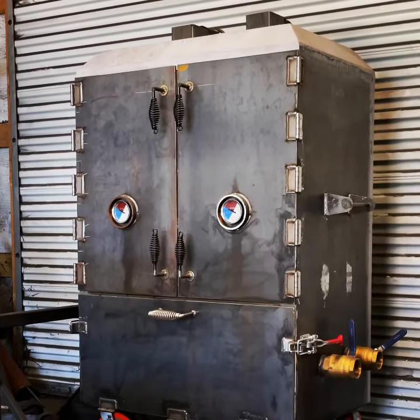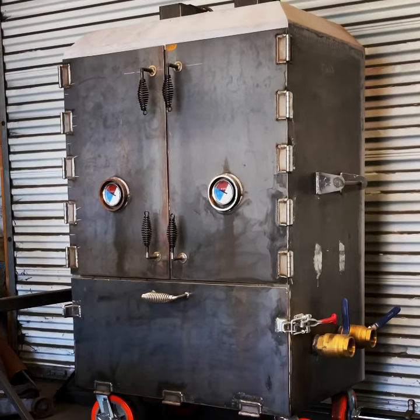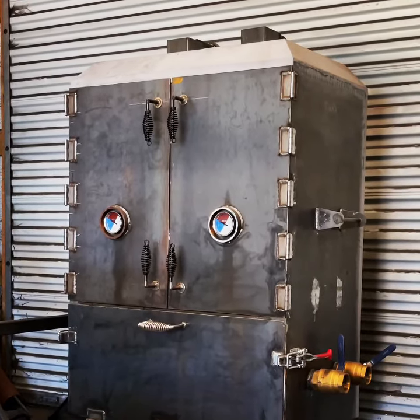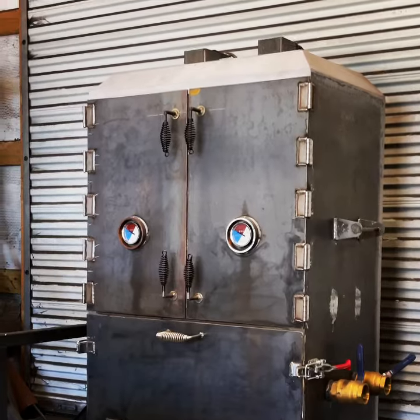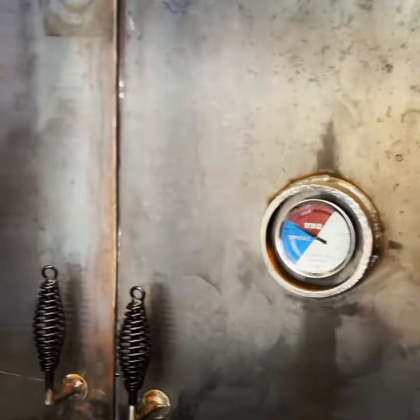The racks only have three inch clearance between them, but the racks are removable so you can just pull that middle rack out if you want to do a pork butt or a brisket or something like that. The firebox on this guy is fully insulated.